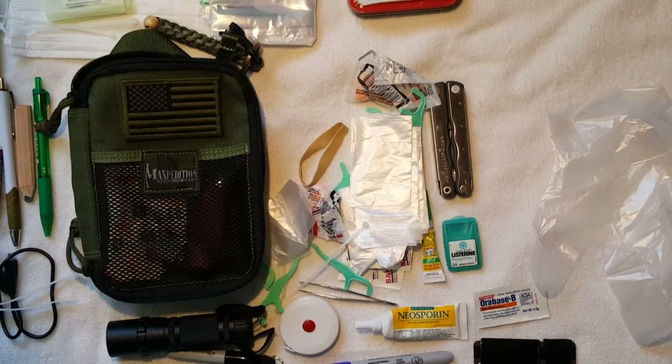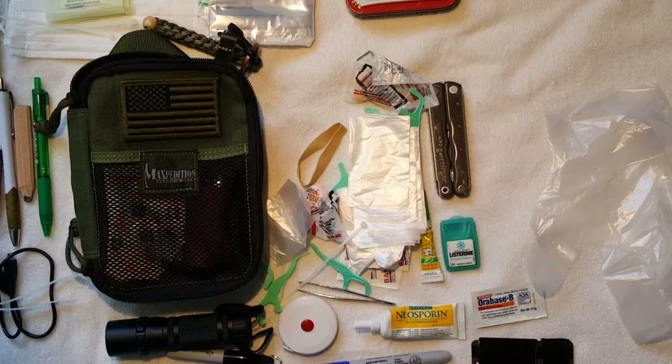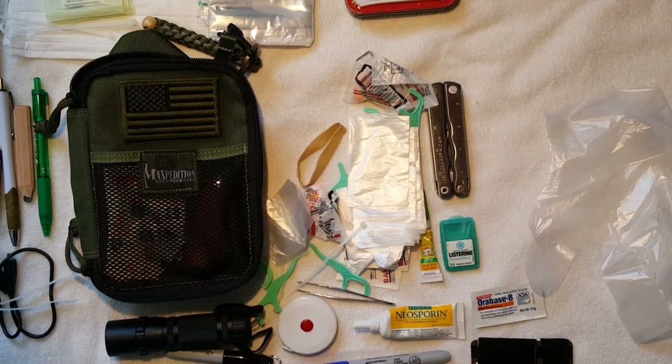So that's my Fatty Organizer. I hope you enjoyed it and get some ideas of what you might want to carry with you as well. Have a great day, thanks.